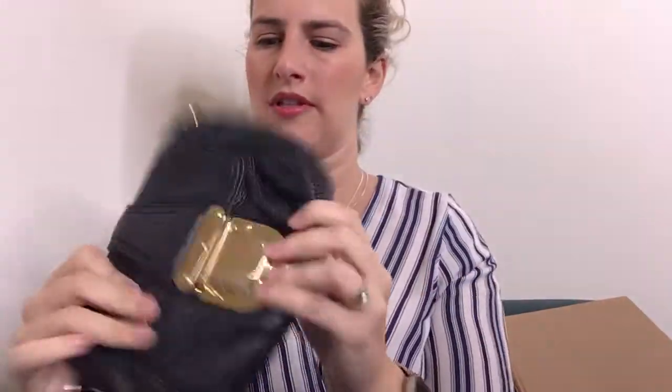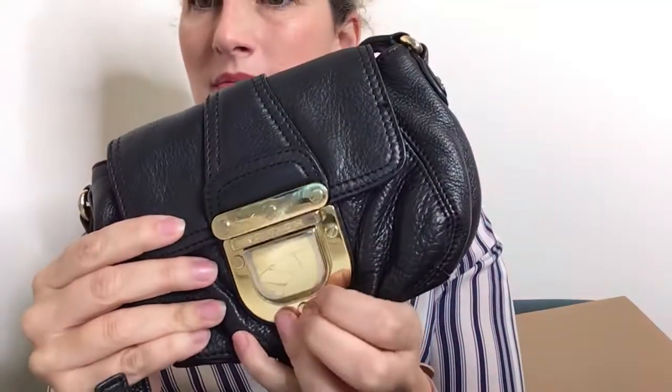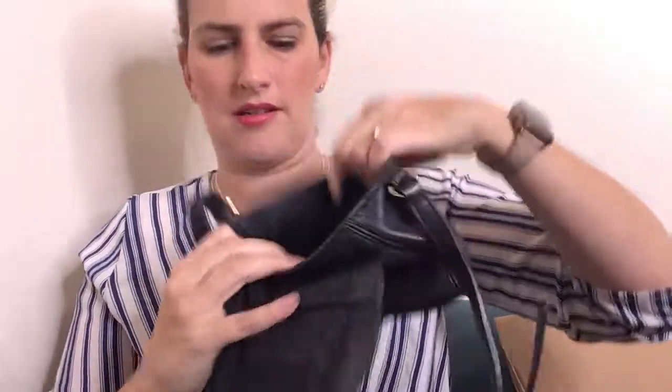Next — I think this is probably considered an accessory too, maybe — but it's this crossbody Michael Michael Kors bag. It does have some scratches here, but other than that it's in pretty good shape.